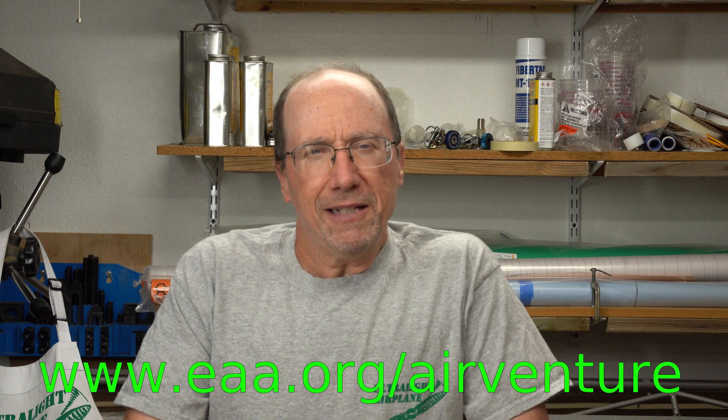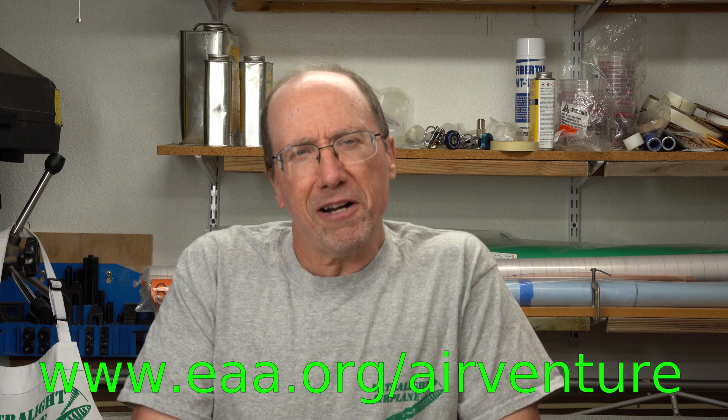Welcome to the Ultralight Airplane Workshop. My name is Leon. Let's talk a little bit about what I learned at Oshkosh 2019 and some plans for upcoming videos based on what I learned at Oshkosh.